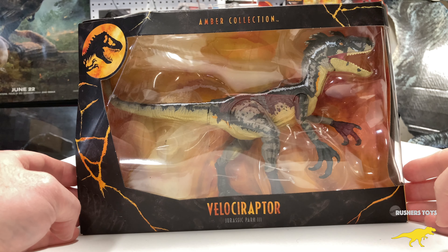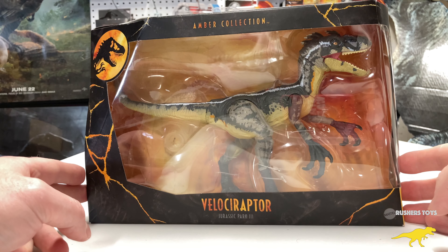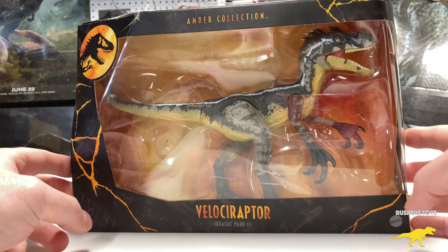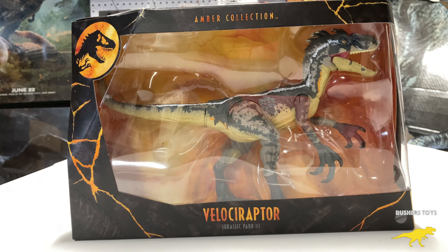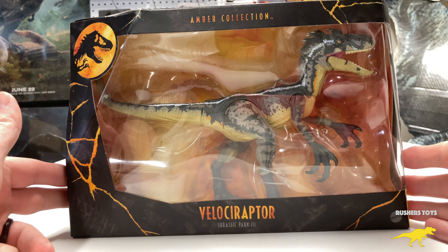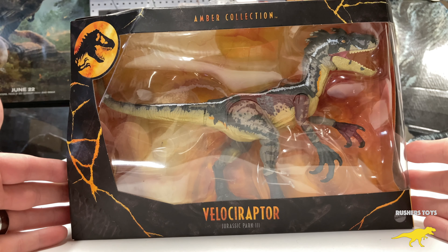Hey everyone, this is Yeager here with Rusher's Toys bringing you a Jurassic World Jurassic Park 3 Amber Collection Velociraptor unboxing. I know I'm late to the party doing unboxings for the Amber Collection as now everything's going to the Hammond Collection, but I wanted to show you guys this because this figure you can still order on Target, Walmart, and Amazon.